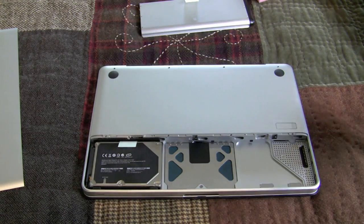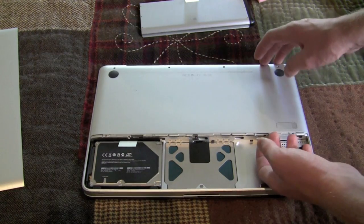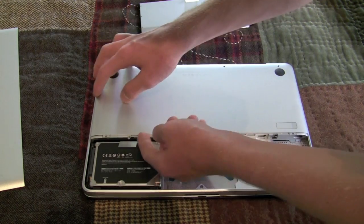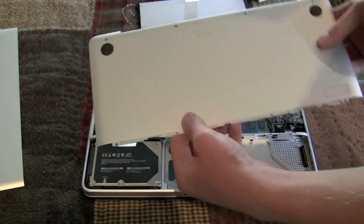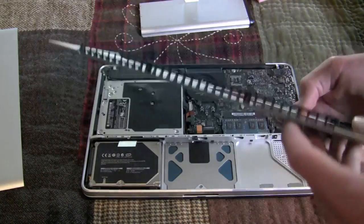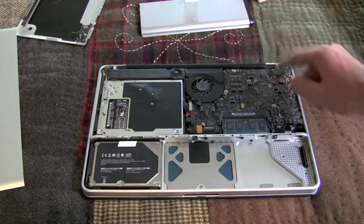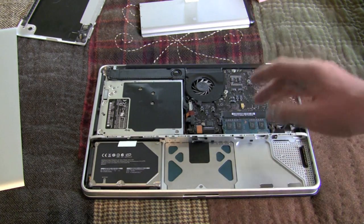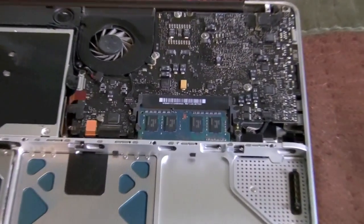Now that we've removed all the screws, we need to take off this cover, and it should come off pretty easily. There we go. Once that comes off, place that off to the side. You may notice that the inside of your computer is really dusty or hairy. You can actually clean it with WD-40 or another electronic-safe air blower cleaner. So now that we've completely opened our MacBook, we are ready to reinstall the new RAM.